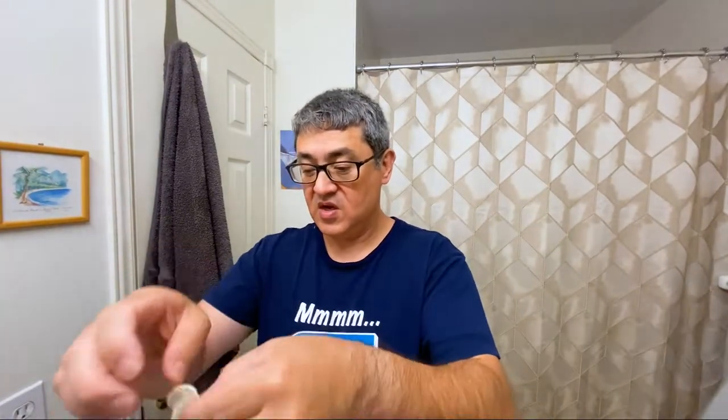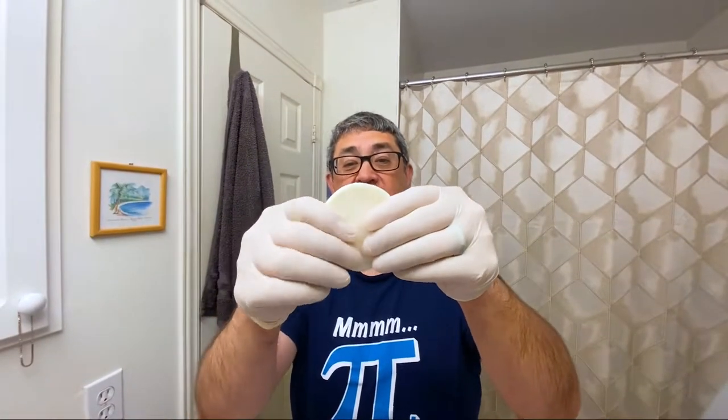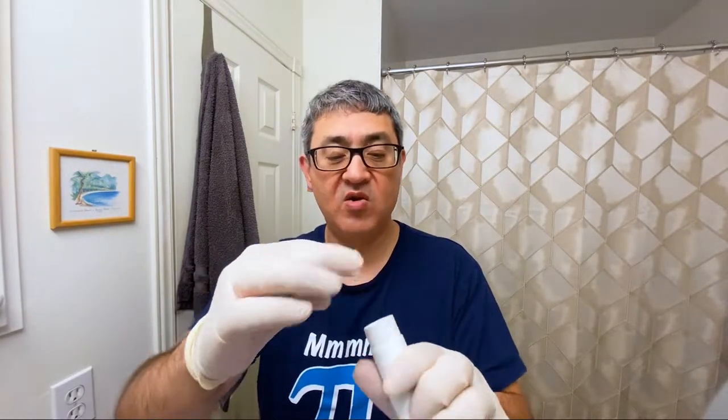I don't feel like getting my hands all soapy, so I'm going to put on a couple of gloves I found under the sink. I have the proper number of fingers. So — bend over and say cheese — I'm just going to break this apart into about four pieces, form each into a ball, shove it into the stick, and push it right down over the spindle.